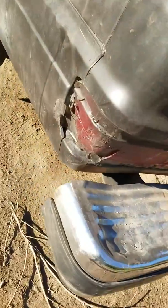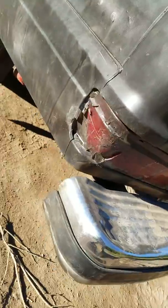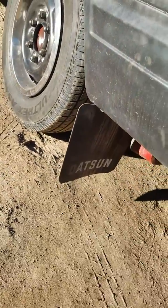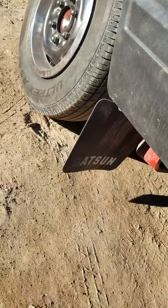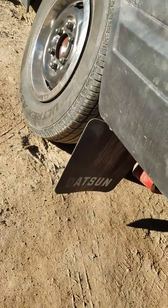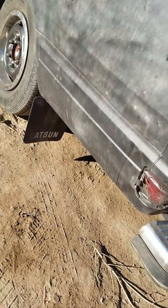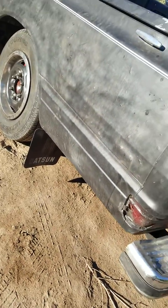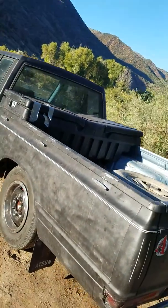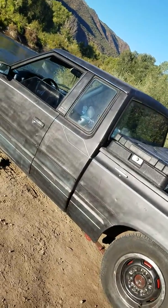I've got tape all over this thing on my corner light. I'm gonna make these little mudflaps — I got some diamond plate at the house. Gonna take that one off, trace it, cut it out, and see if I can do one for the front too. Make it look pretty cool. That's why it's a ratsun — make my own little modifications, you know, they don't sell too much.